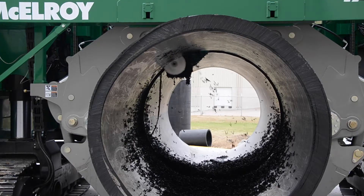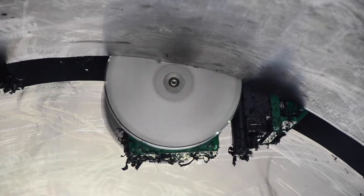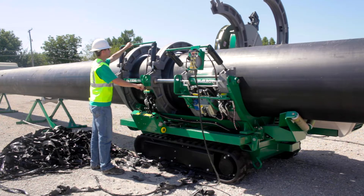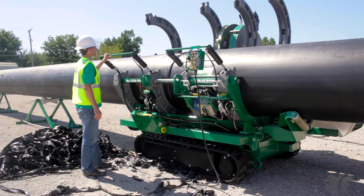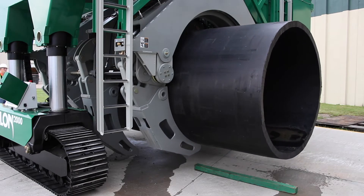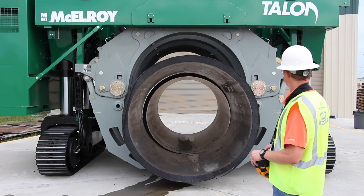Think of the facer like a CNC machine where the bit comes down to the center of the pipe, traverses around, and cuts both sides of the pipe at the same time. When the decision was made to load from the bottom, the traditional single upper jaw that pivots over the top wouldn't work — the machine would have to be too high off the ground. So what we developed is what we call quarter jaws: two smaller jaws on each jaw circle that clamp the pipe hydraulically, with individual control over the pressure and force applied.